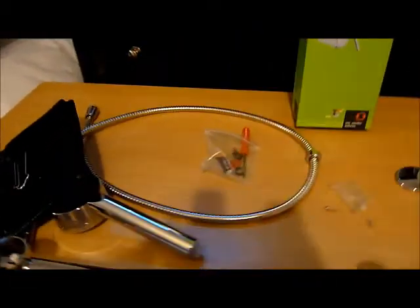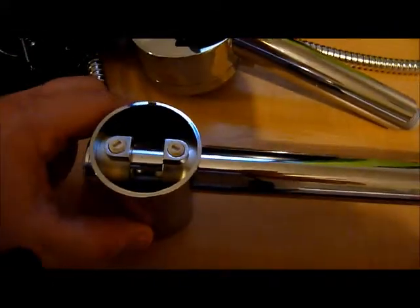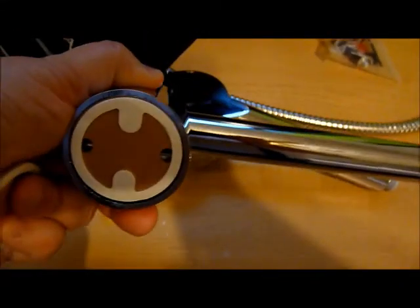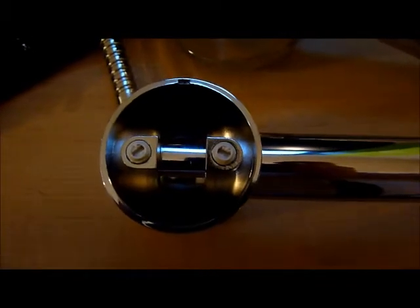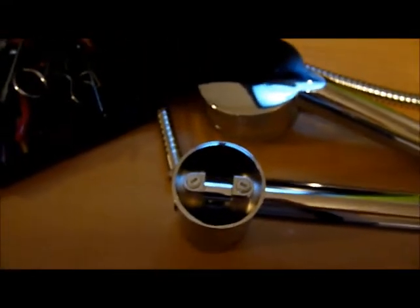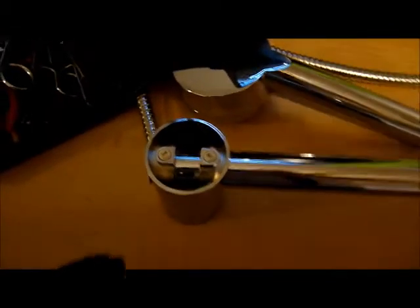I'm starting off with the installation and doing part of it in my bedroom. This is the only part that was a little bit harder. The adapter needed to be attached here, and you had to get the screws down through there, and of course my screwdriver wasn't magnetic. So that's the only part I had a little difficulty with, so I would definitely suggest a magnetic screwdriver.